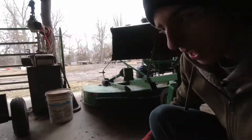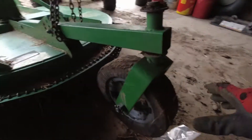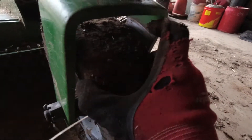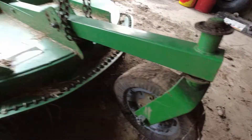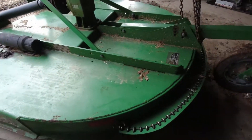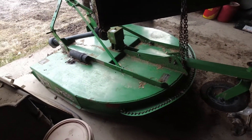Hey guys, today I'm going to show you how to fix this wheel wobble on a Frontier RC 2060 Brush Hog.